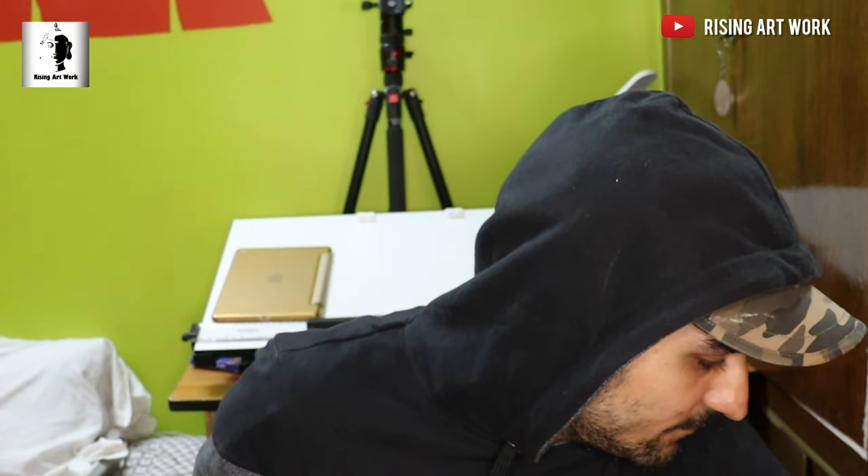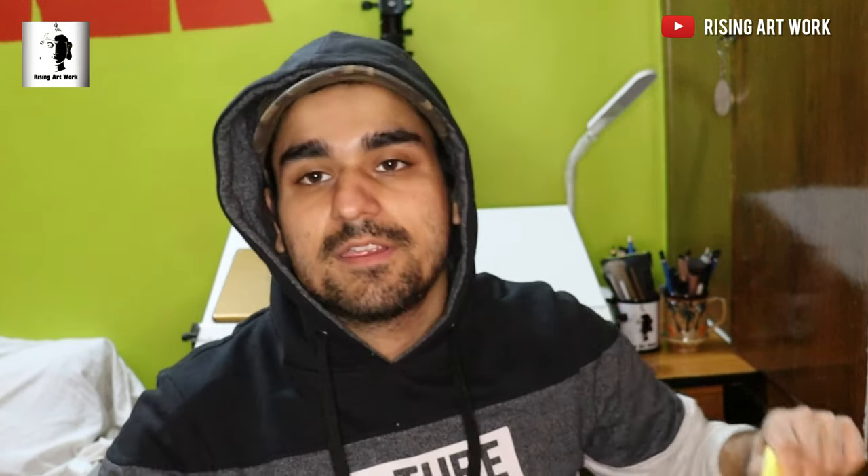For the sheet, I have used the Strathmore Bristol sheet to create this portrait.